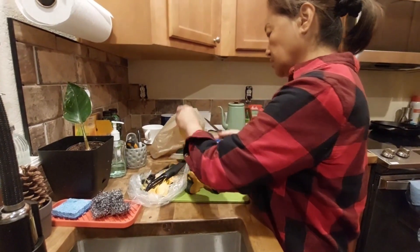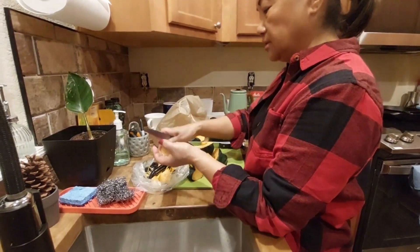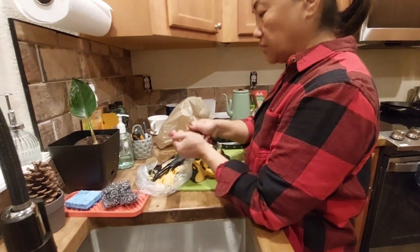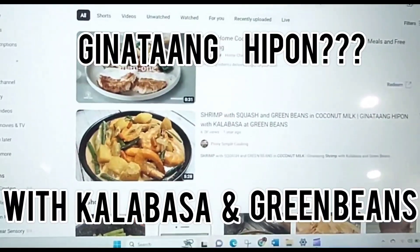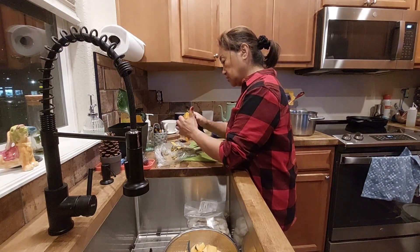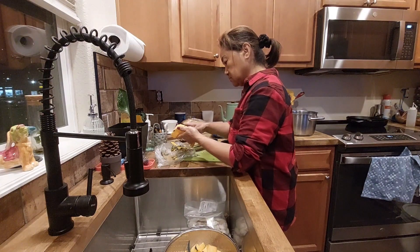Mom is going to teach me how to make squash — pumpkin coconut milk with shrimp. You should try it — it has coconut milk. It's a corn squash with shrimp, and it's basically the Philippine dish gina tang hipon with calabasa and green beans. I just went by the taste for daddy; I bought this at the Asian store. It has coconut milk, ginger, and onion.